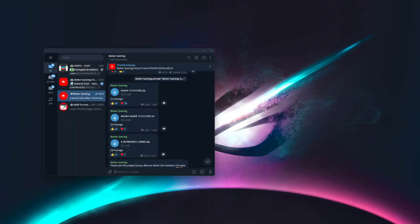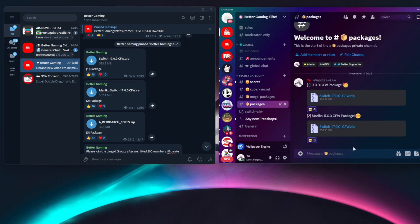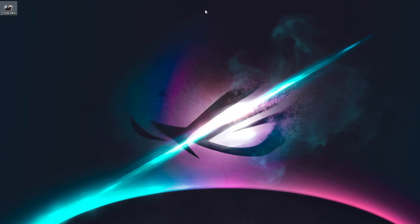First, download the custom firmware 17.0.0 package. I've put two links inside. You can either choose between downloading it on Discord, which is for Patrons only, or Telegram, which is free for all. There you can choose between the normal package or the Mariko package. The normal one is for unpatched switches and the Mariko for patched switches. If you don't know what your switch is, just use the Mariko pack.